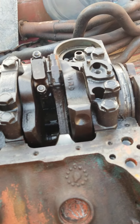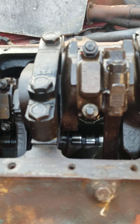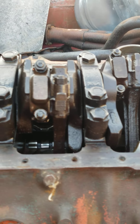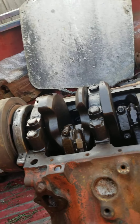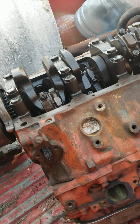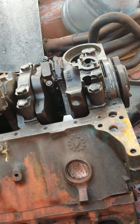Most engines you will see will only have these two bolts here — they won't have the outer splayed bolts. At one point, that's what GM was calling their heavy-duty engines. This is a completely stock engine: no cam, no high-compression pistons, none of that.